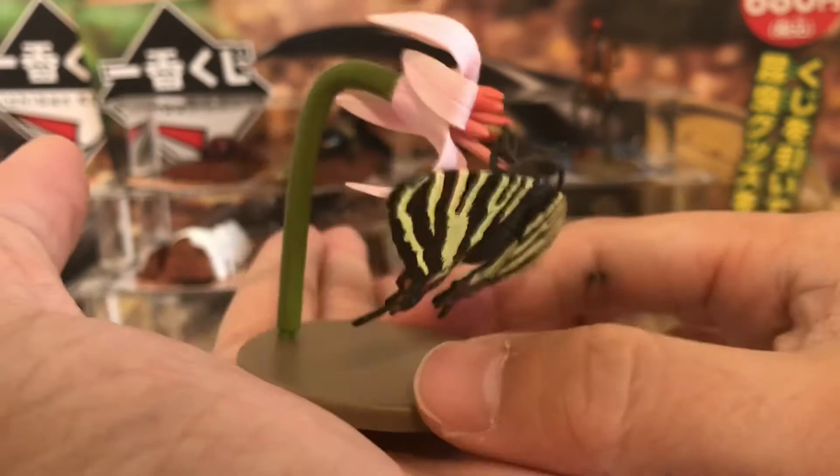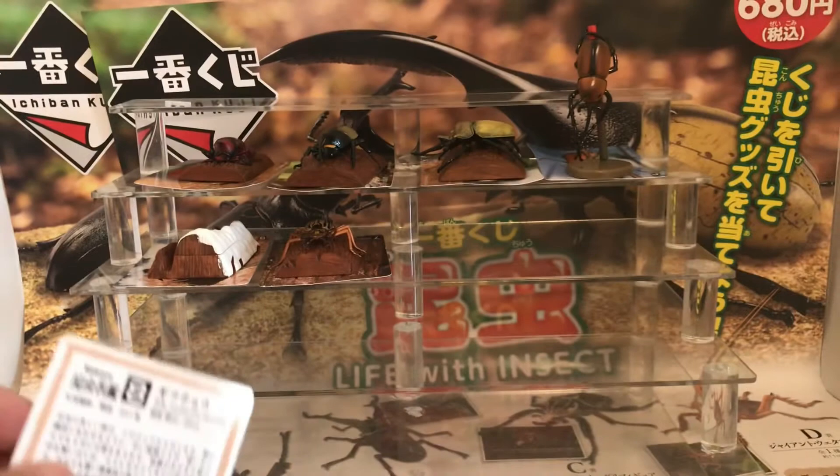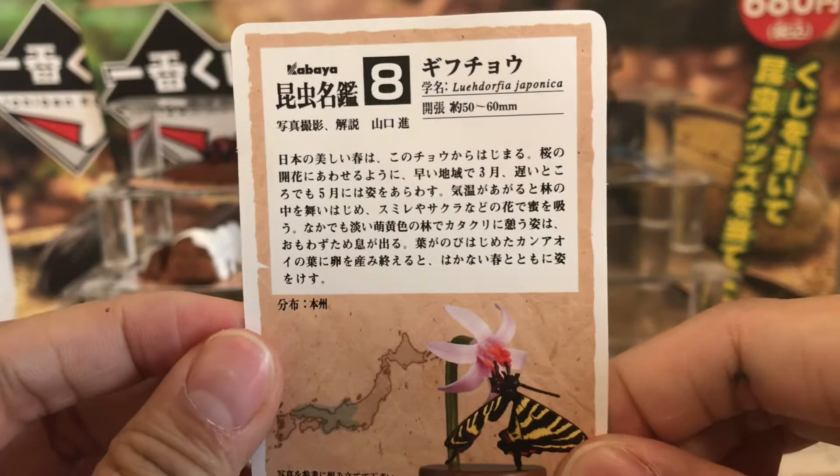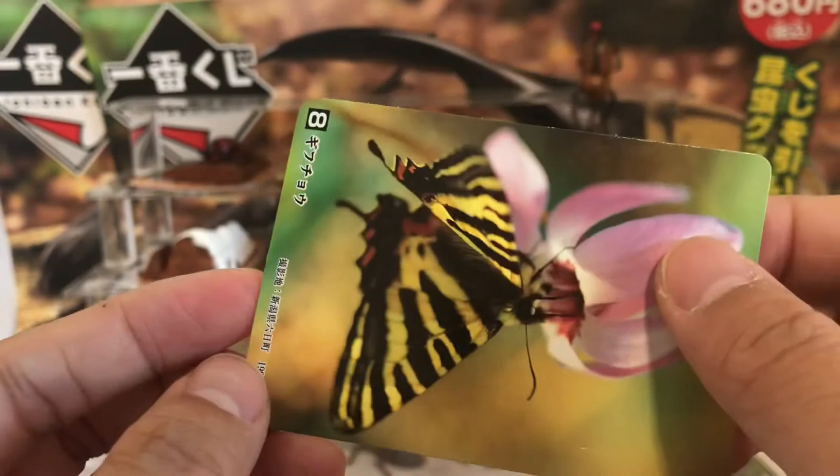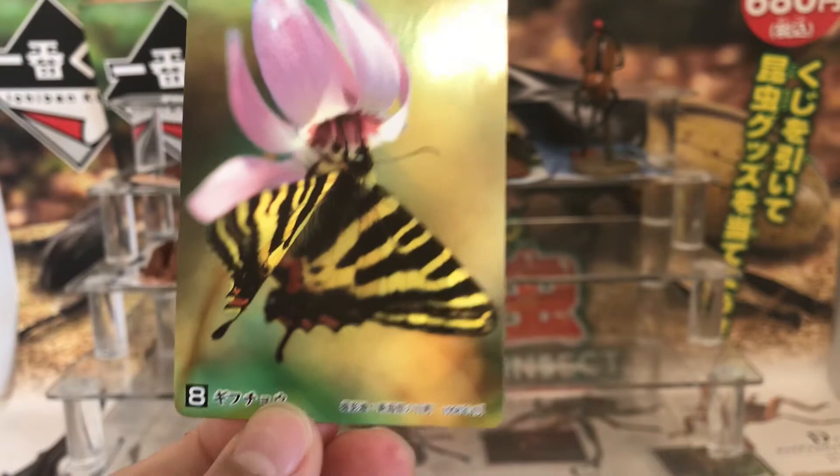You can see the nice colorful patterns on this butterfly figure. Like all figures in this collection, there is a bio card which is in Japanese, but you can make out the scientific name as well as the range of size of this insect. On the back is a beautiful colored photo of the real thing.